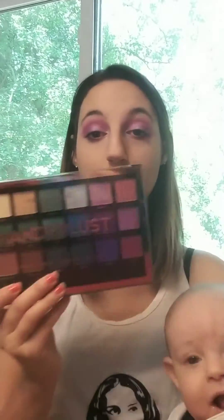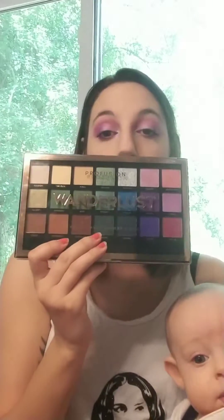I went ahead and did one eye and then did the other one off camera, so that's probably why they're a little funky. This is not sponsored, but I did use the Wanderlust palette from Profusion. If you want to see how to get this look, just keep watching. Please subscribe if you haven't already and click that notification bell.